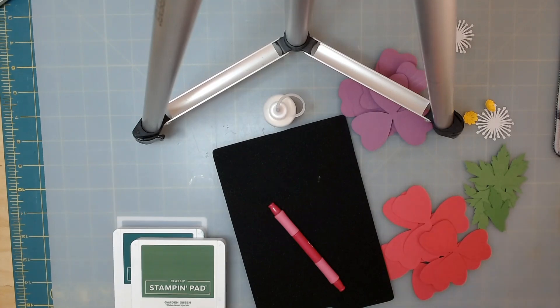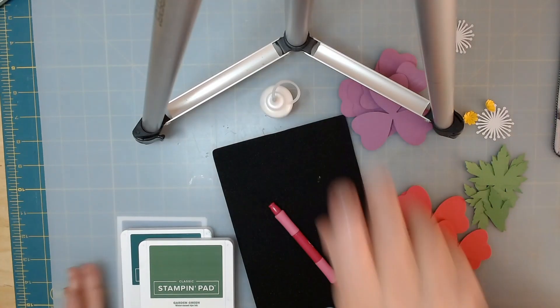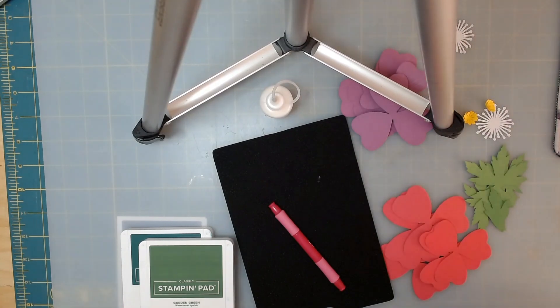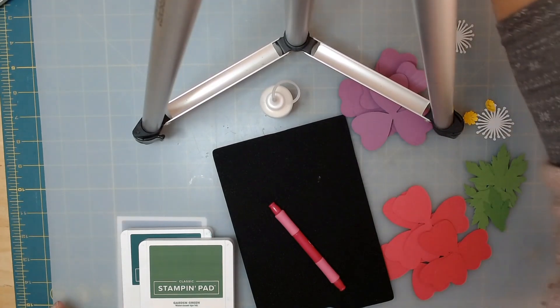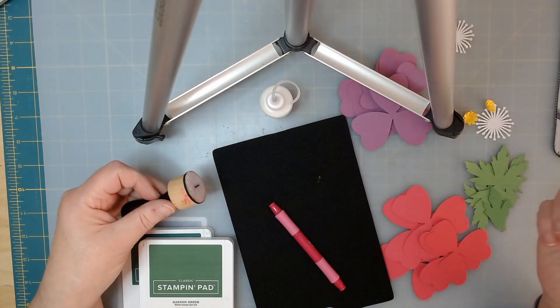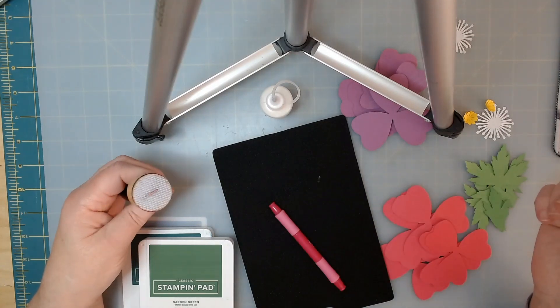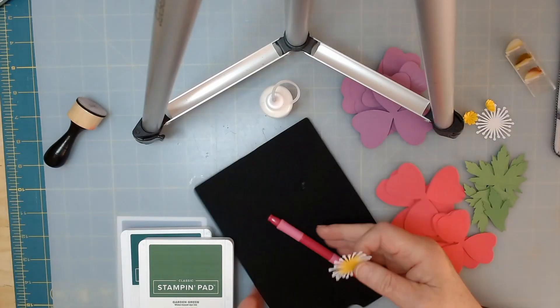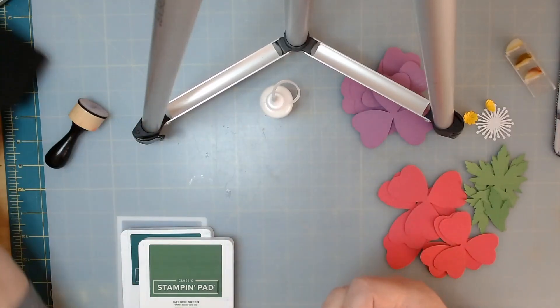You're going to need some glue, and you're going to need a smudger. I used both of these — this one and these little finger daubers. You have to decide what you want to do. When you do the yellow, let's start with the yellow. Put your mat aside.